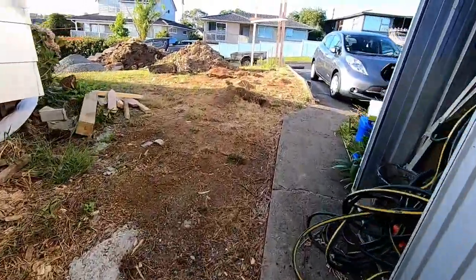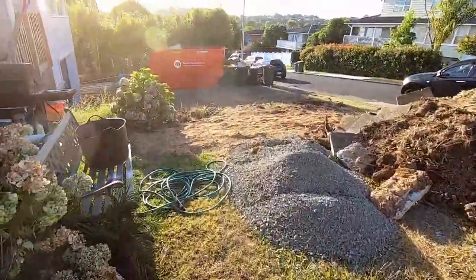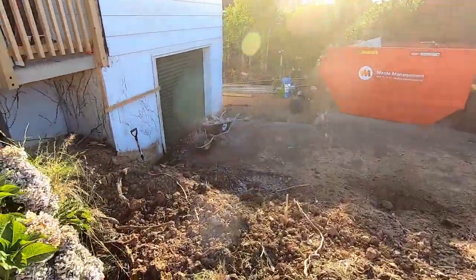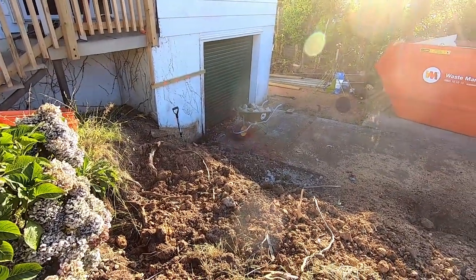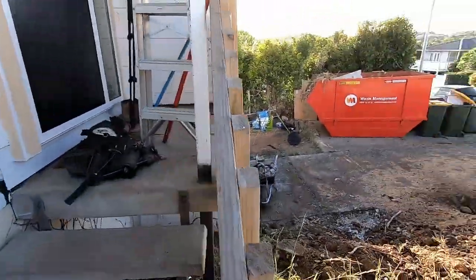Yesterday I ground all these stumps, more or less in prep for today. I'm just going to clear this front section and clear the section down the bottom, ready for post hole boring. Leon's going to come give me a lift with that, and then let's see if I can brace and set posts today.